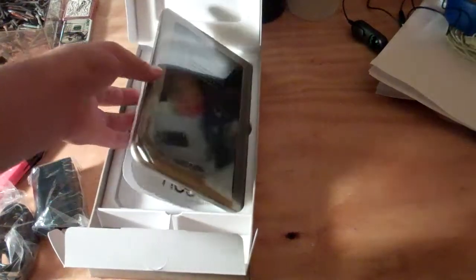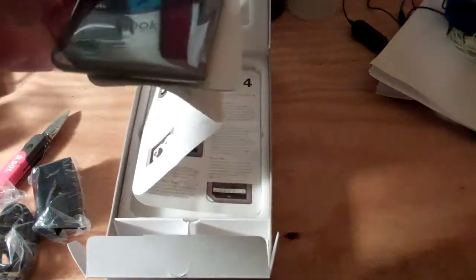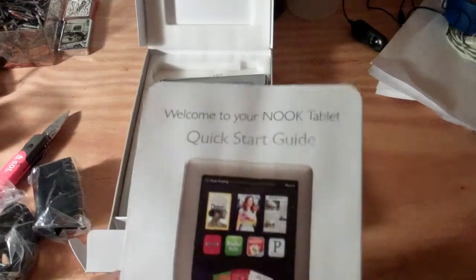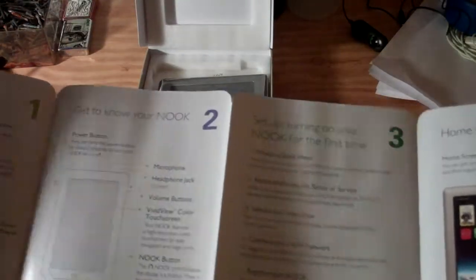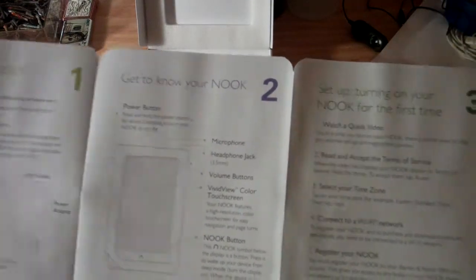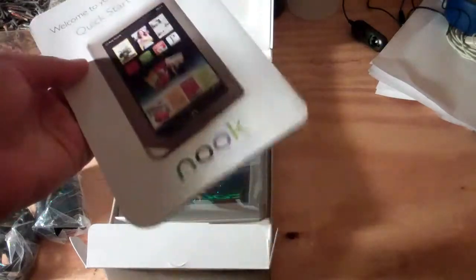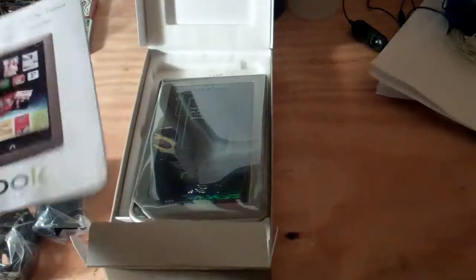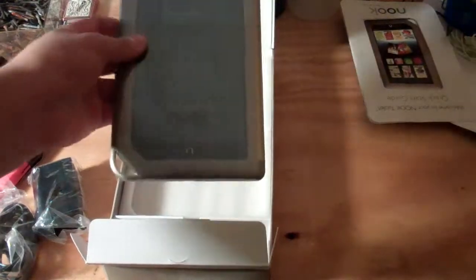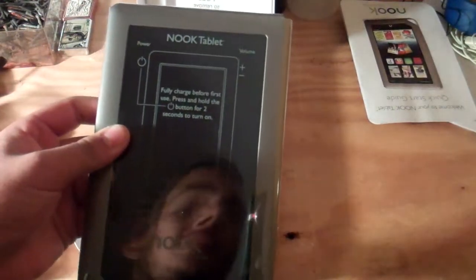Now before we get to that, of course we've got to get to the good stuff, which would be the quick start guide — just stuff that I probably won't read, probably just look at it real quick. Here it is. Quick guide to the Nook — don't need it, let's toss that over there. Now let's get to the very exciting moment: the Nook tablet.